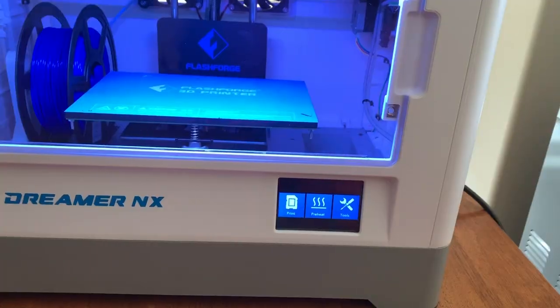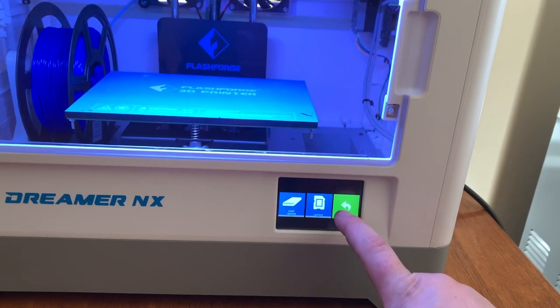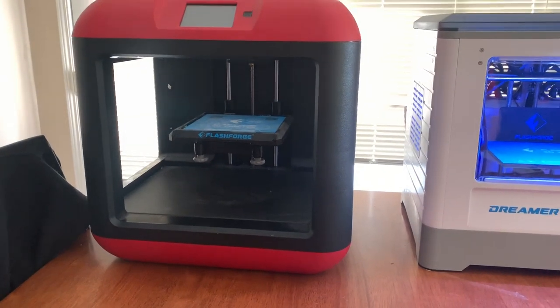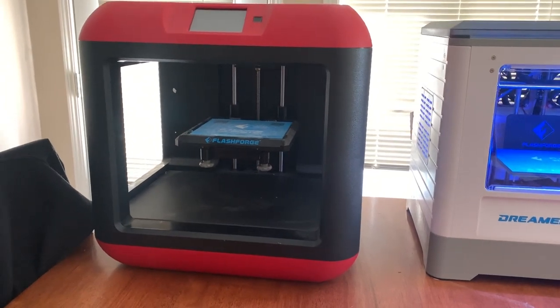It's got a touchscreen in the bottom corner where you can go through all your different options. You can either use a memory card or transfer files over via Wi-Fi. The filament stays inside the case, which is nice — it is fully enclosed, which comes in very handy especially when printing ABS.